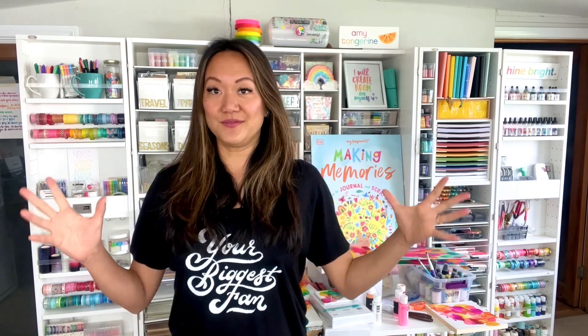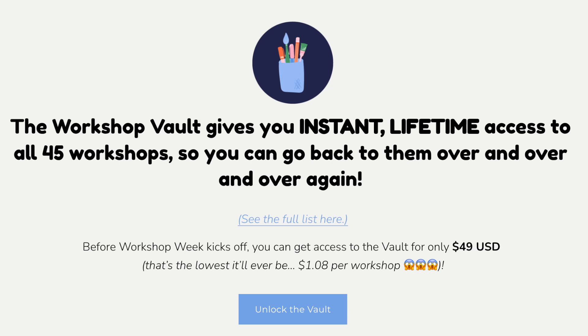Now listen, if you're anything like me and you may not be able to make it for the whole week, or you can't catch the workshops live, or you're just so excited about it — there's something optional called the Vault, which gives you instant and immediate access to all 45 workshops. Maybe you want something to do this weekend and you can't wait. There's an option to get the Vault for just $49, which makes each workshop just over a dollar.